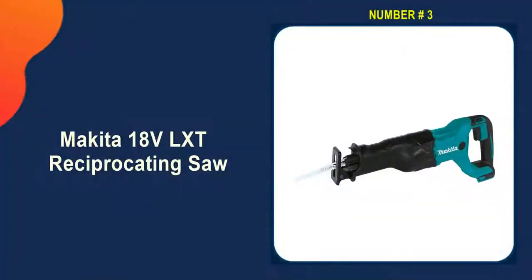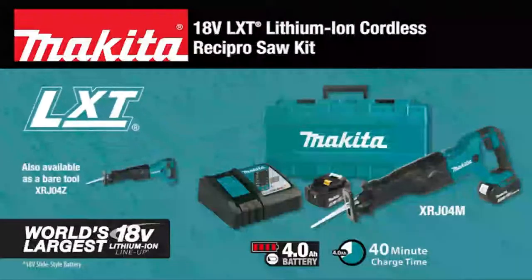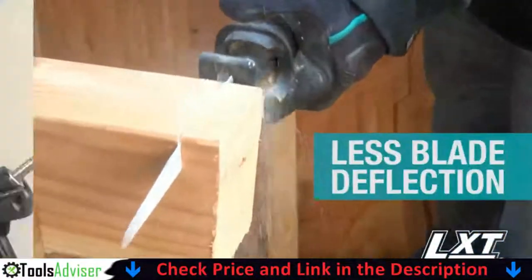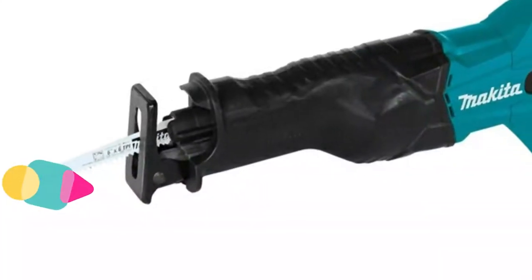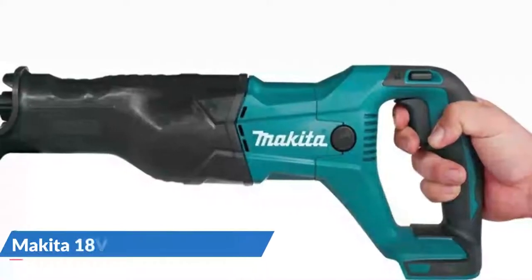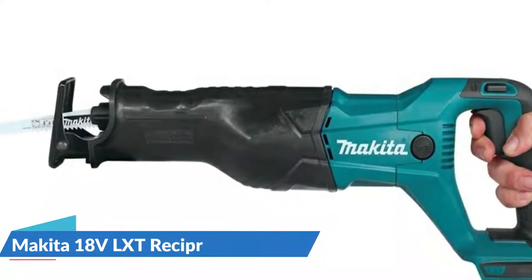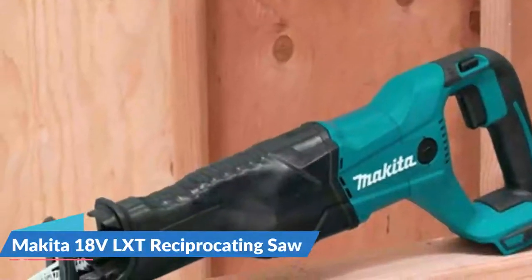Third on our list is the Makita 18V LXT Reciprocating Saw. It's considered the best cordless reciprocating saw for its power, ergonomic design, and dependability. Made by a company known for high-quality power tools in the construction industry, it features a variable speed trigger and ergonomic grip to reduce hand fatigue. Powered by an 18V lithium-ion battery, it has a cutting speed of up to 2,800 SPM, weighs 8.3 pounds, and measures 19 and one-eighth inches in length.